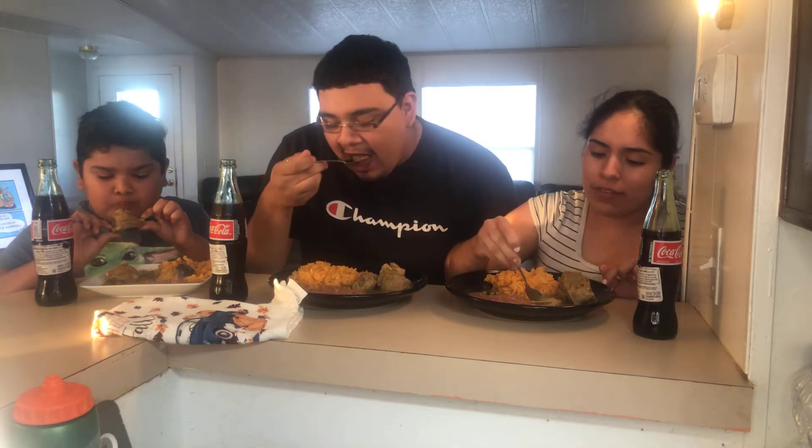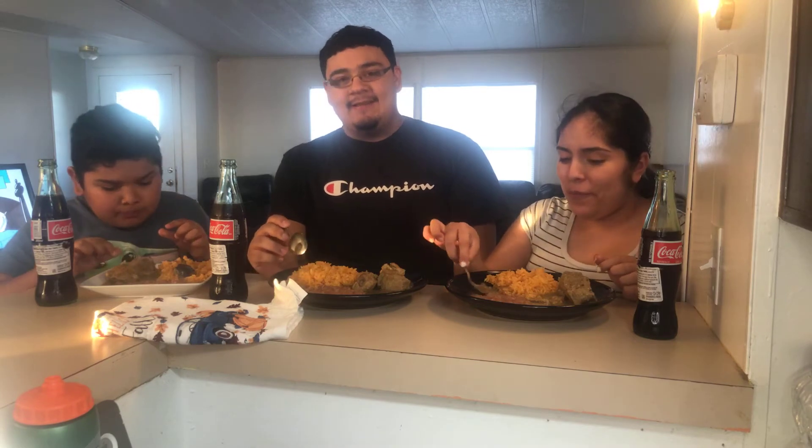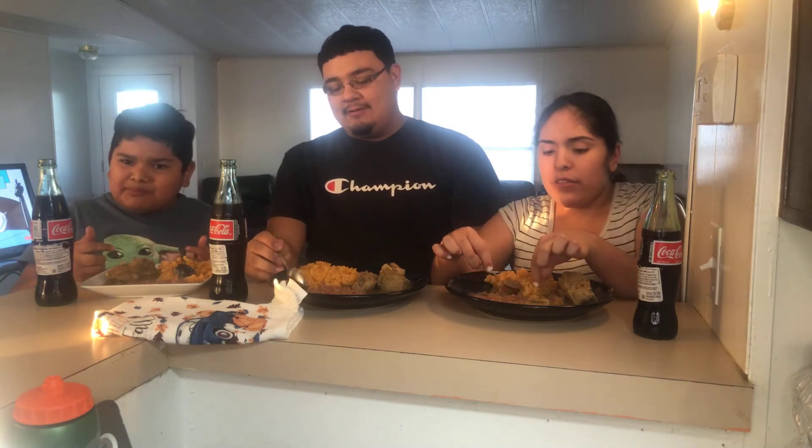Mmm. Spicy? Overall, I gotta say, it's not spicy at all. No? Just got a little clump, but not too big.